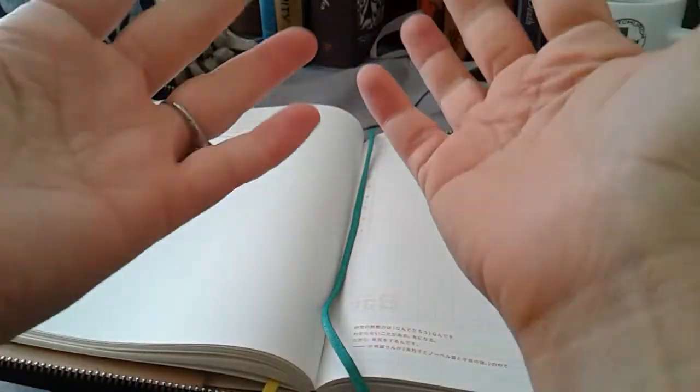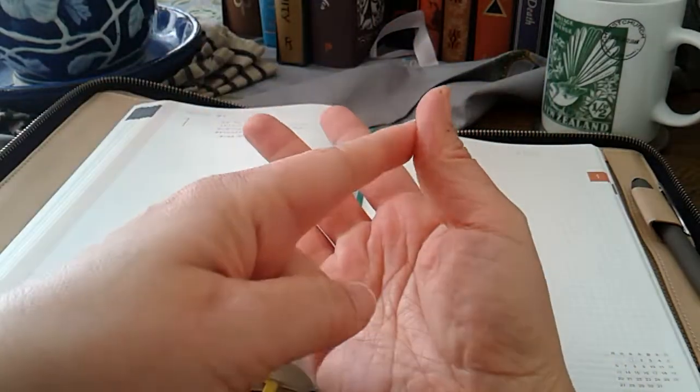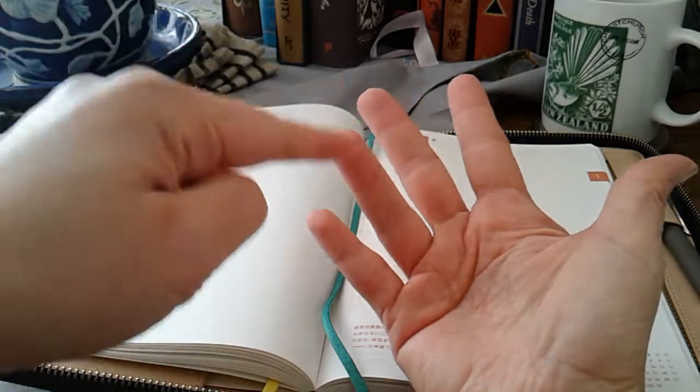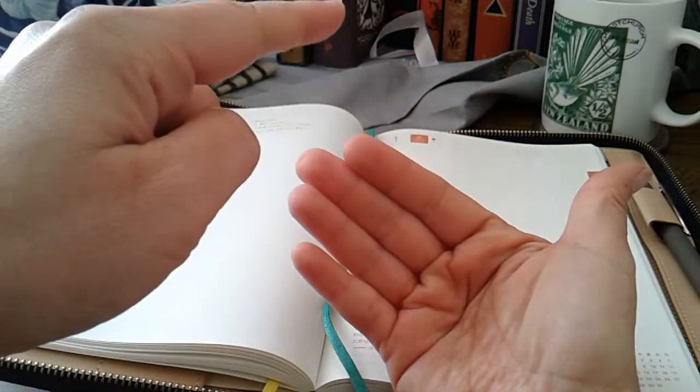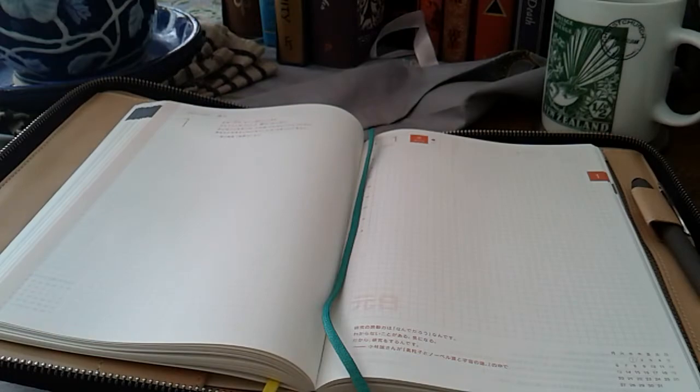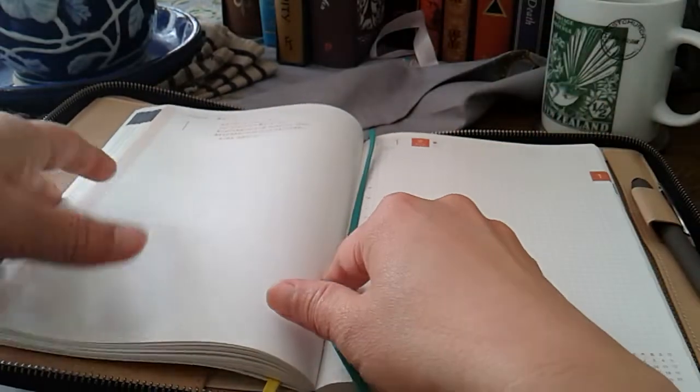Right now I have - well I need to add another one - so six journals: dream, thoughts, memory, travel, planning, and the sixth is medical. I have to add a medical one given the progress of my kidney issues.